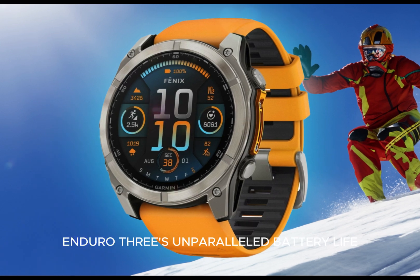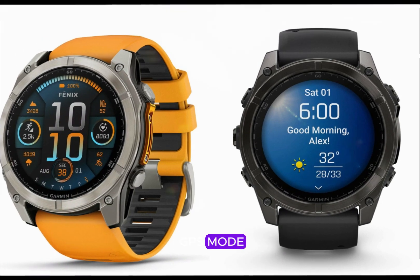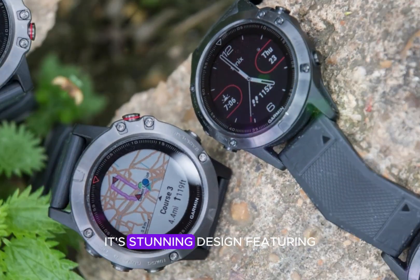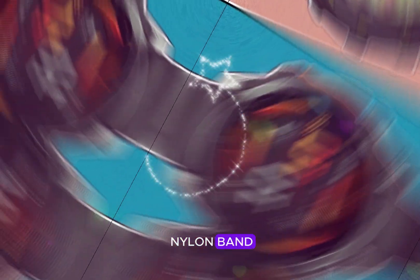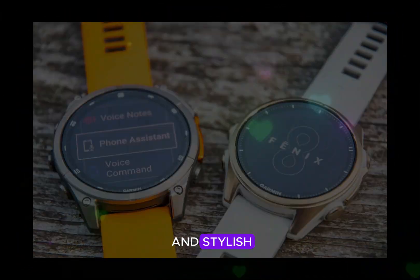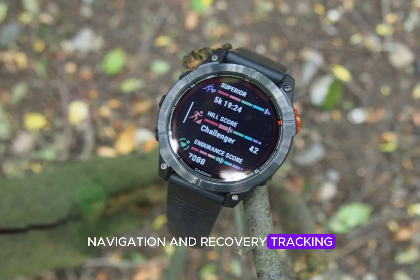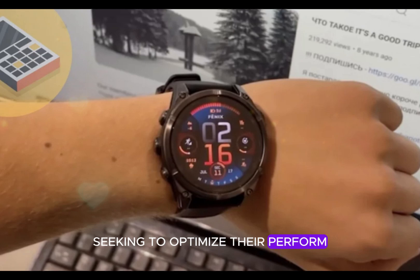The Enduro 3's unparalleled battery life, capable of lasting up to 320 hours in GPS mode, ensures that runners can tackle even the longest events without worrying about their watch dying mid-race. Its stunning design, featuring a titanium bezel, sapphire lens, and ultra-fit nylon band, provides a sleek and durable profile that is both functional and stylish. Furthermore, the comprehensive feature set, including advanced training metrics, navigation, and recovery tracking, makes the Enduro 3 an indispensable tool for runners seeking to optimize their performance.